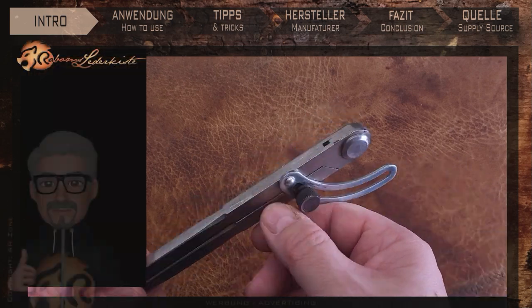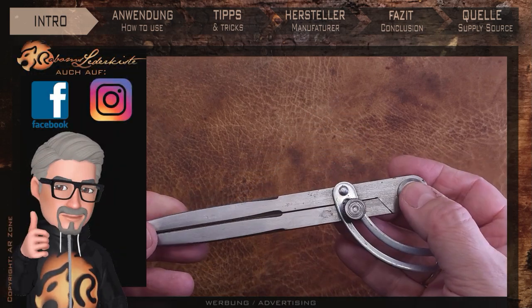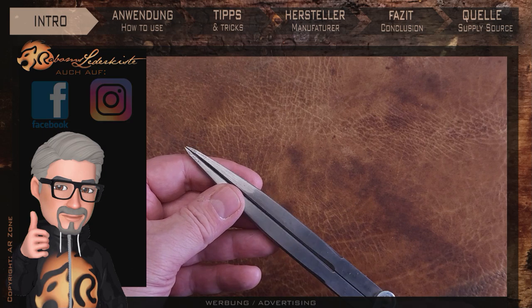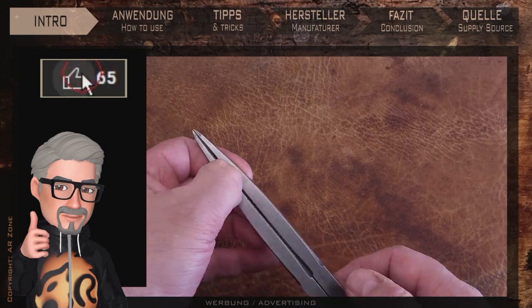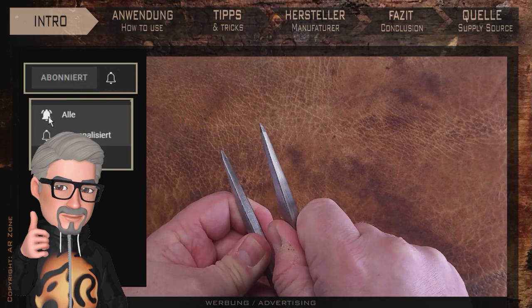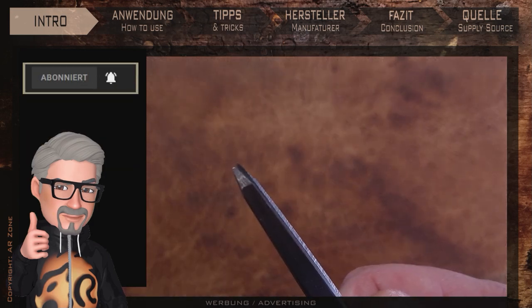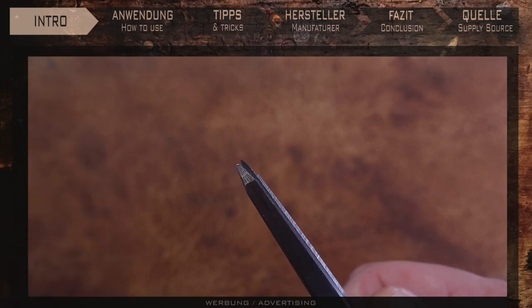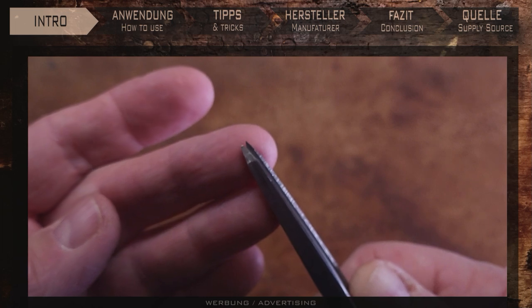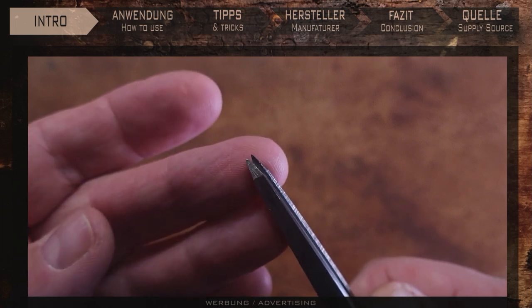My good old divider is getting on in years. Well, actually it was never what I hoped it would be. Admittedly it was a bargain when I bought it. The tips don't lie on top of each other anymore, and worst of all it doesn't keep its set distance — the screw is probably loose. So I had to get a new one, preferably one I could rely on.